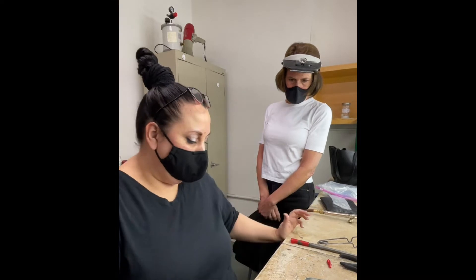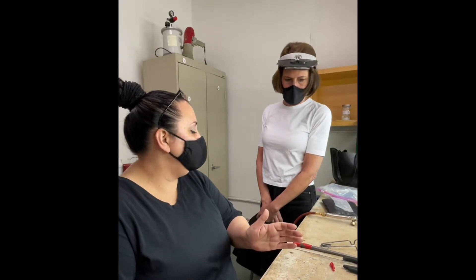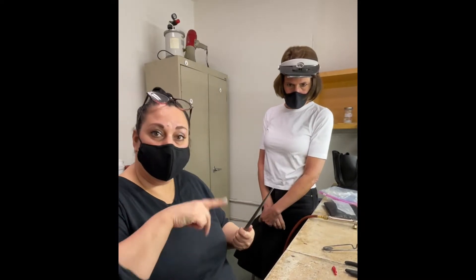So we're making an oval bezel. People ask, why can't I get an oval bezel mandrel? They're never the right oval — they're never exactly the right shape as your stone. So I don't normally use them. I just use my chain nose pliers and a round mandrel just to start the first end.